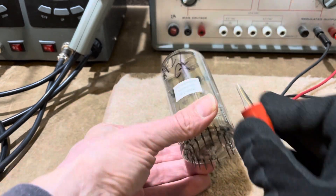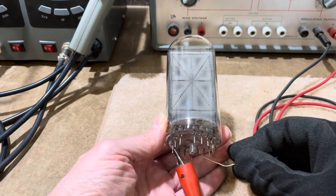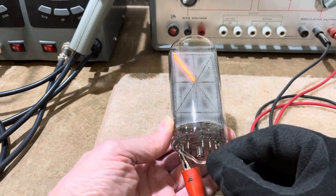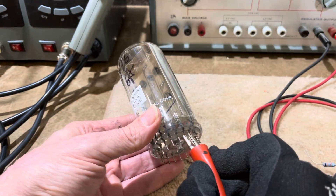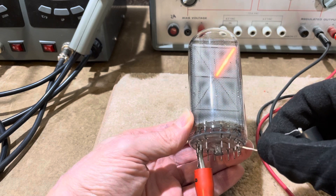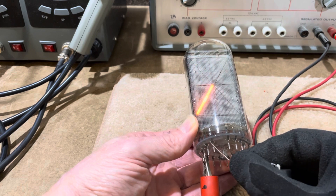This is number 27. Passes. Number 28. And this one passes.